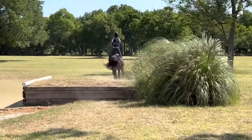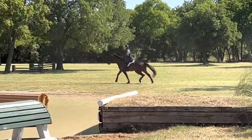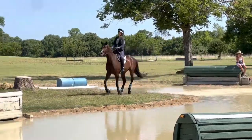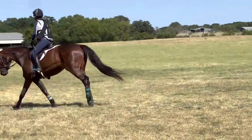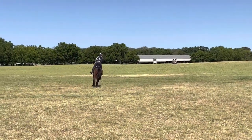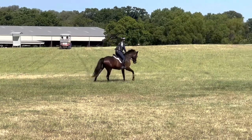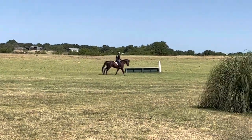For the next course, we canter up and down both of the banks on either side of the water complex. Lily was not too sure about going this way because the golf carts were right in front of us, but I think it was really good for her to focus on her job even when something is scary and distracting her — I was actually really happy the golf carts were there.